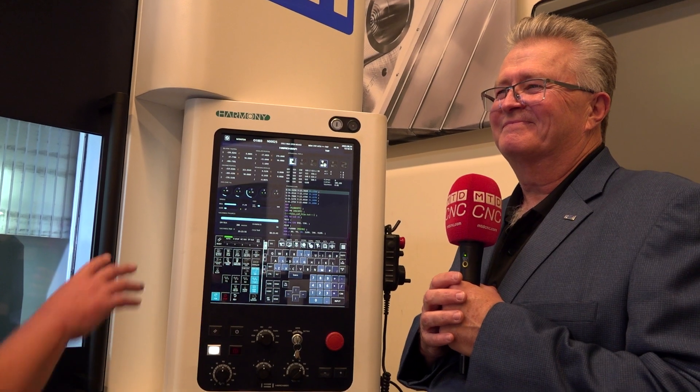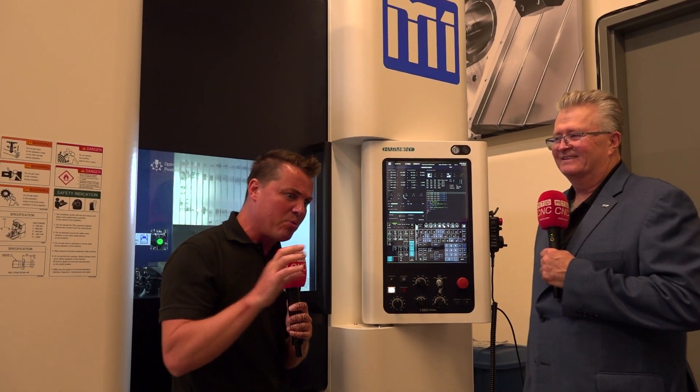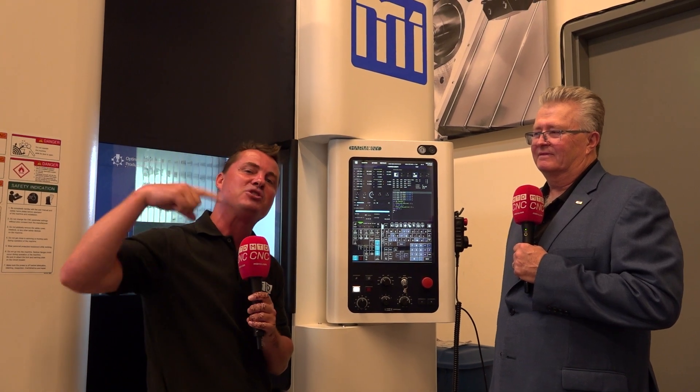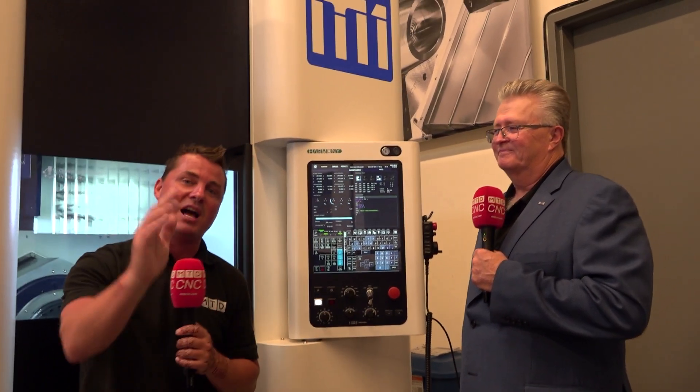Much like the conversational programming of this machine, you have made my conversation easy as well — so thank you so much for that. For everyone watching, this is incredible technology. When we keep thinking about programming from the machine, making changes, making sure we don't crash — I used to use a wheel and a piece of paper, for crying out loud. This is the future, this is the now, and this is how we compete on a global level: by keeping machines running, keeping them productive, keeping part costs low, because material costs and everything else are going up. So let's do it the right way the first time. Bob, thank you so much for allowing us to share your story and your technology with our audience, and thank you all for watching.